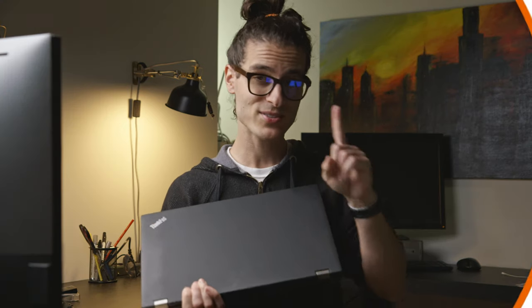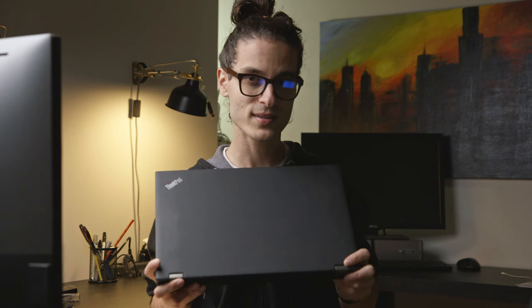Welcome to According to John, where the answers come first and the explanations later. Today I'm taking a look at my Lenovo P52 mobile workstation again. I wanted to do some thermal tests on it while under-volting the CPU to see if I can get more performance out of this guy.